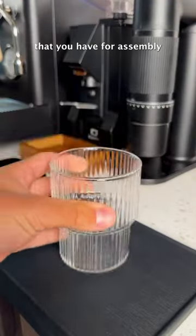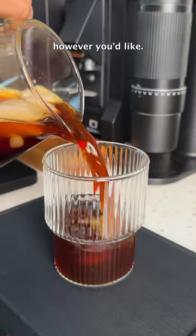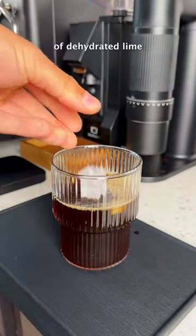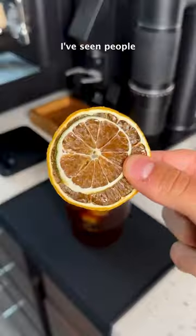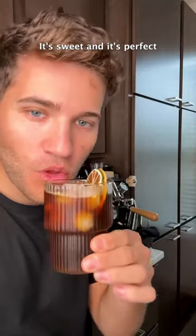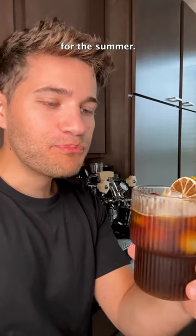There are so many different options that you have for assembly, and you can do it however you'd like, but I like to throw in my coffee, some additional ice, and then one slice of dehydrated lime and one slice of dehydrated orange. I've seen people even make sangrias out of this coffee mixture. It's so good, it's sweet, and it's perfect for the summer. So refreshing.